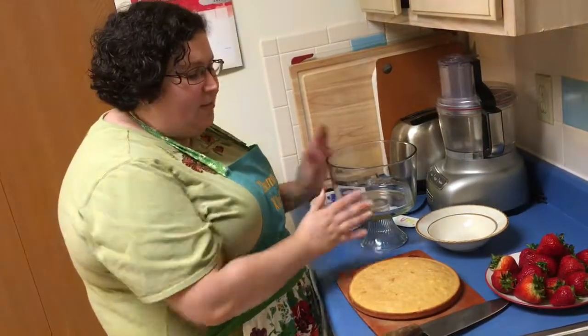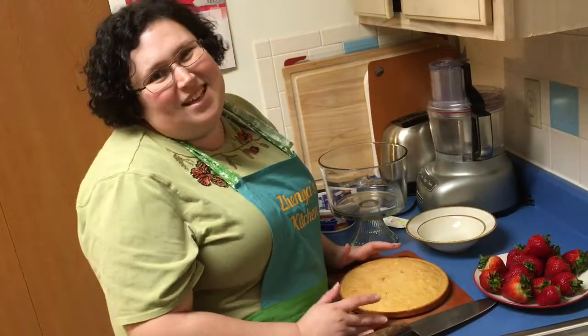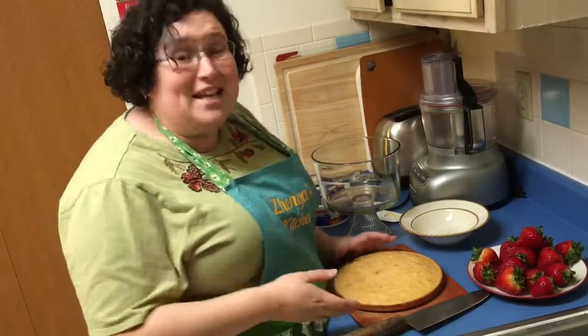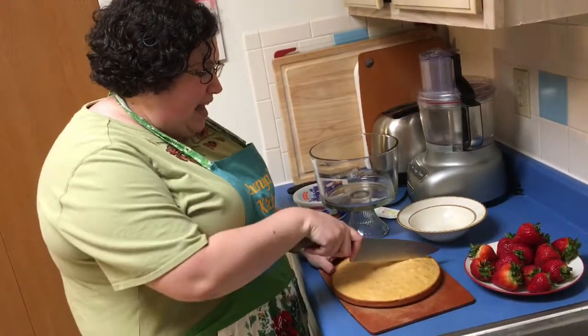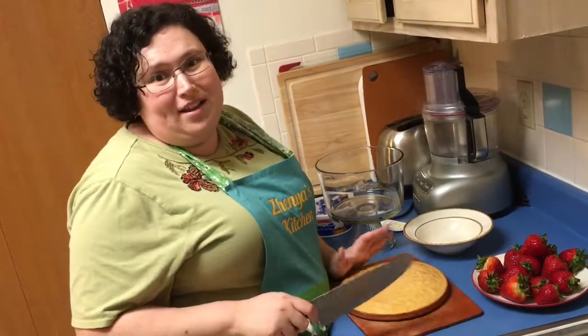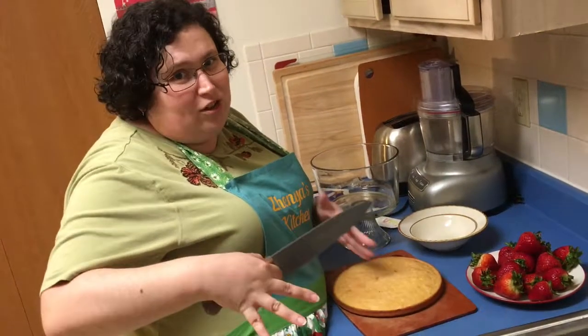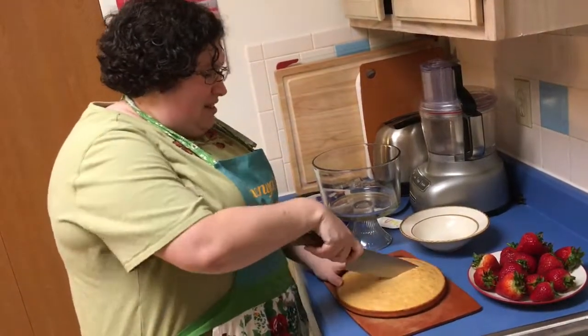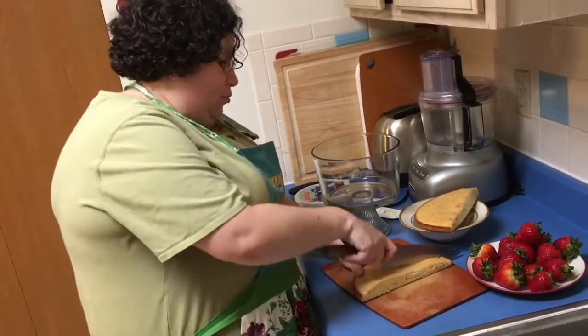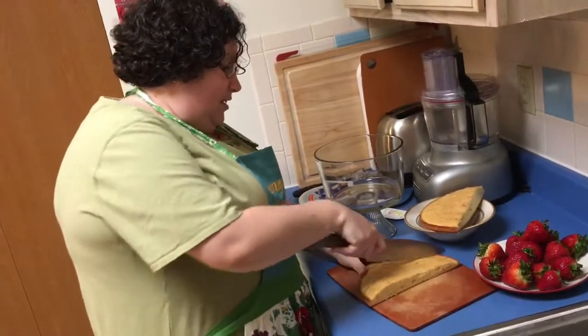The cake — we made this recipe before, that's why I decided not to remake it. It's four eggs, a cup of sugar, a cup of flour, and a teeny bit of vanilla. I whisked it together and baked it — my version of angel food cake, it's really fluffy. If you don't want to make this cake, just buy a pound cake or a regular box cake. I'm going to half it and cut it into cubes.